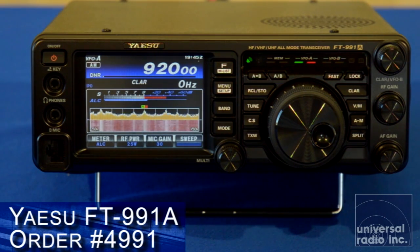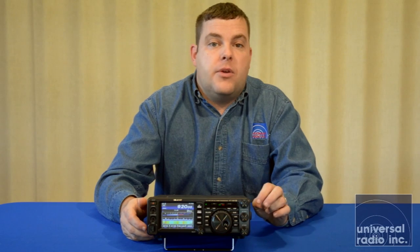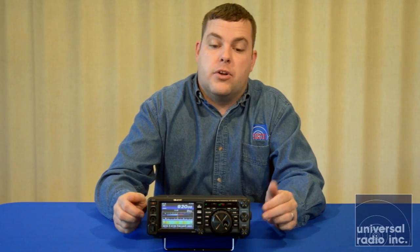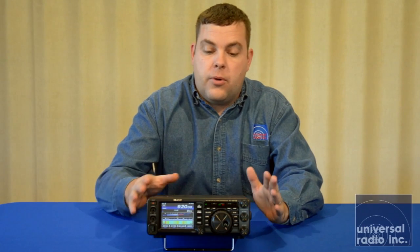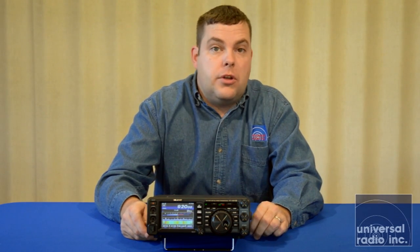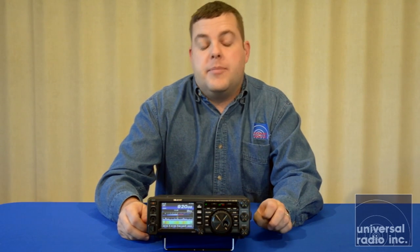You can tailor that however you'd like to get the best contrast in the signals you want. I feel that the colored version — that's the default — is probably your best view to tell the difference between weak signals and strong signals. The 991A is covered for three years by Yaesu, whereas the previous one was only covered by one year. So if you're looking for a radio that's going to have a great company standing behind it with a good long warranty, this 991A is a great option.